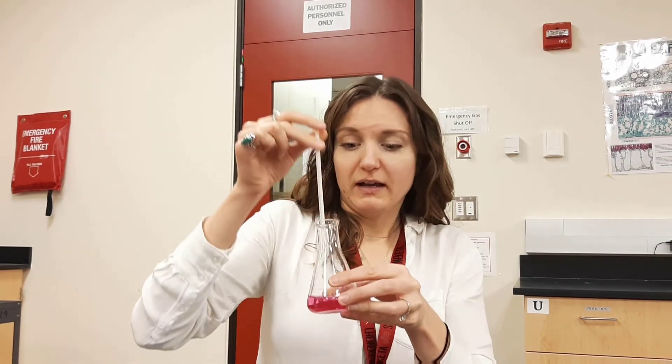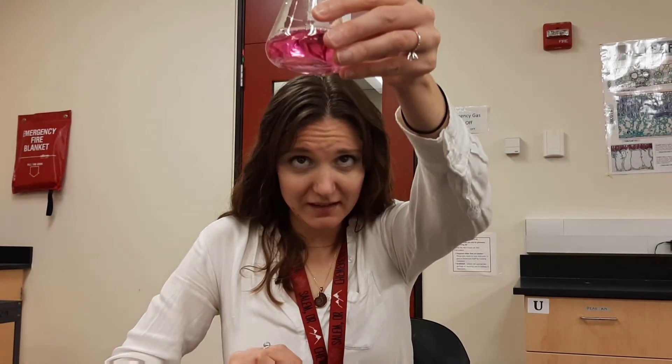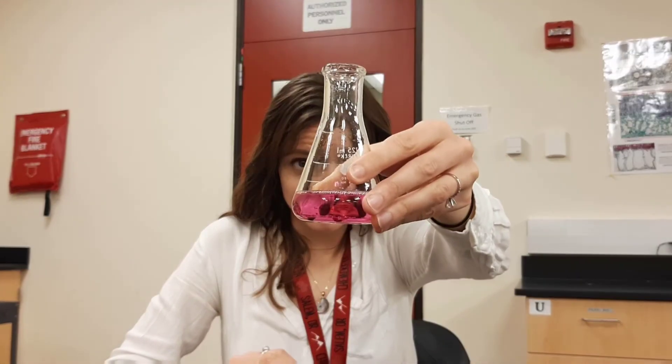There's one minute of blowing carbon dioxide in there. That pH did not change at all - it looks about the same color as it started.